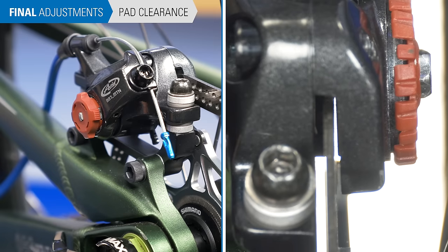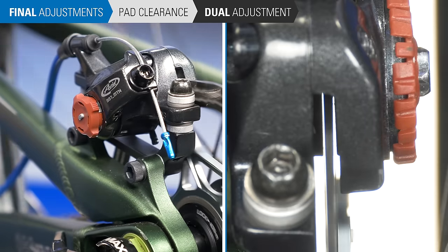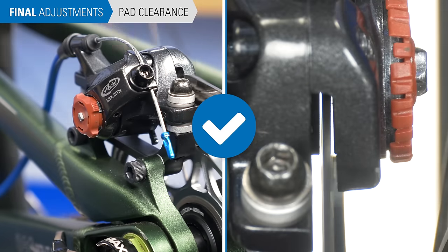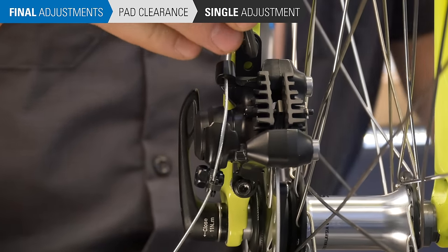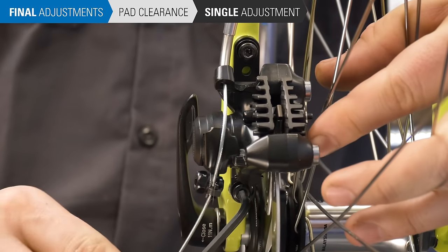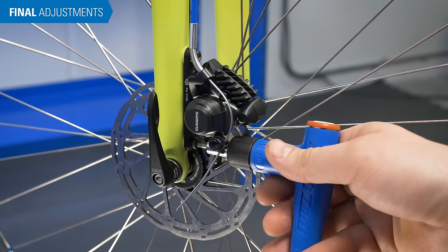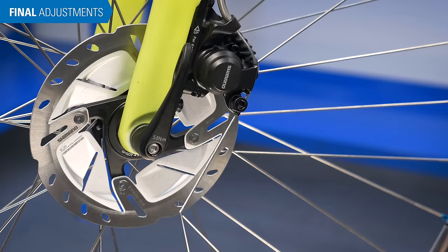If pads appear parallel but there is rubbing, pad adjustment is necessary. For calipers with inner and outer pad adjustments, loosen the adjuster on the side with pad rub in quarter turn increments until it is gone. Recheck the clearance at the lever and adjust as necessary. For calipers with inner pad adjustment only, the procedure is different — to adjust the outer pad clearance, loosen one of the mounting bolts, pull the caliper a small amount to the outside, then re-snug the bolt. Repeat on the other bolt to keep the pads parallel to the rotor. Finish by tightening the pinch bolt and each mounting bolt fully — typically about 6 Nm for the mounting bolts and 4 Nm for the pinch bolt. If the cable has excessive length, cut it roughly 1 inch past the pinch bolt and add an end cap to prevent fraying.